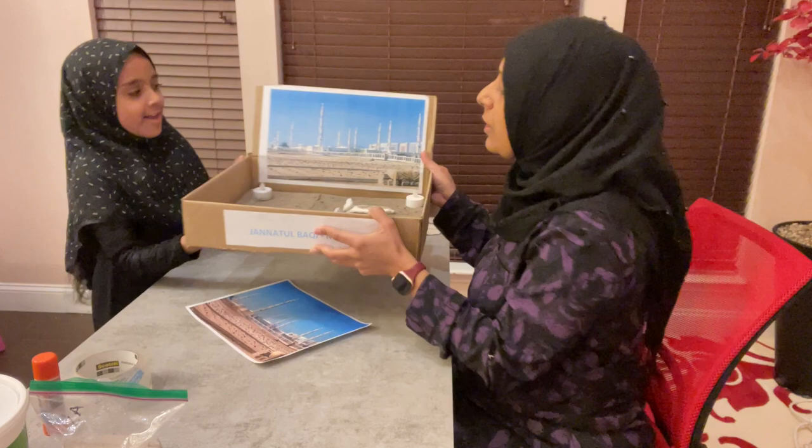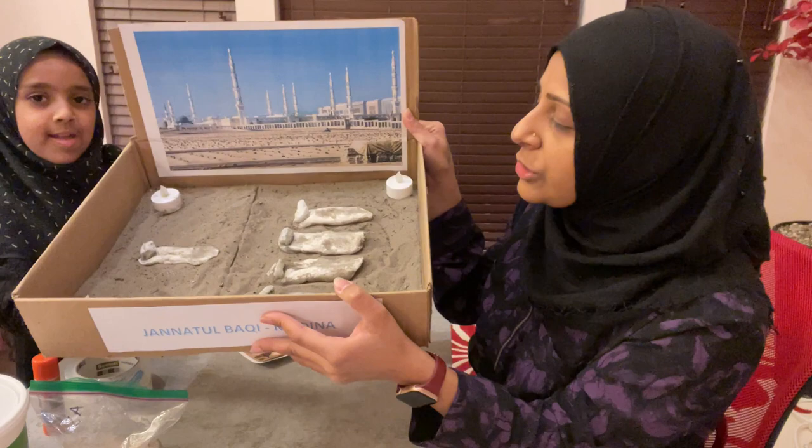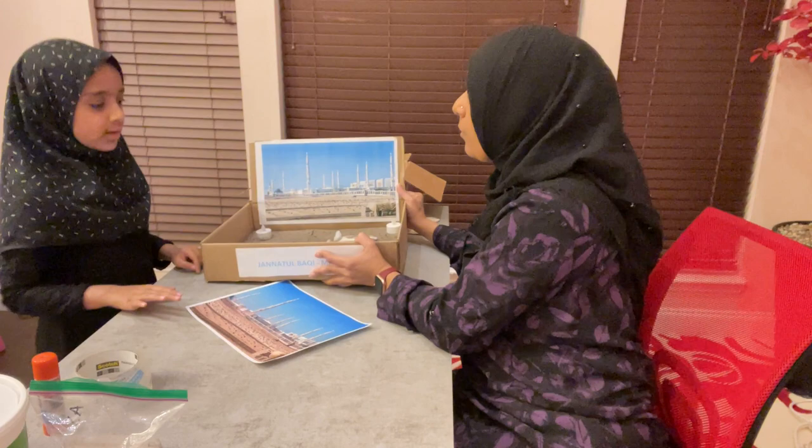Asalaamu alaykum my friends. Today me and Nina Batula are going to show how we made this project of Jannatul Baqi at home. It's not that hard, it's quite simple, but you'll definitely need the help of an adult. You can ask your mom or dad to help you.